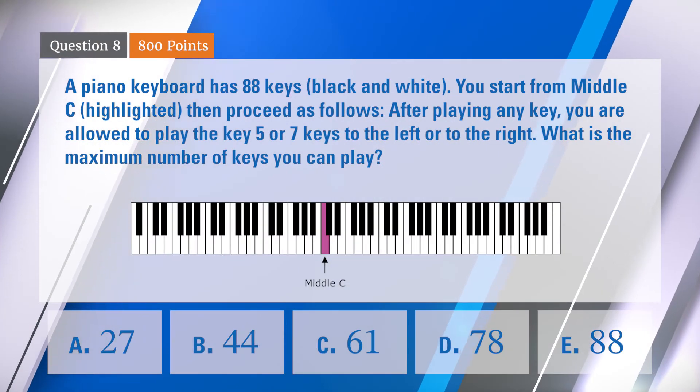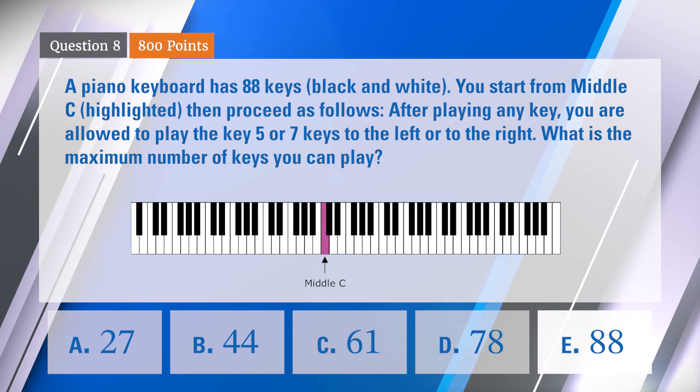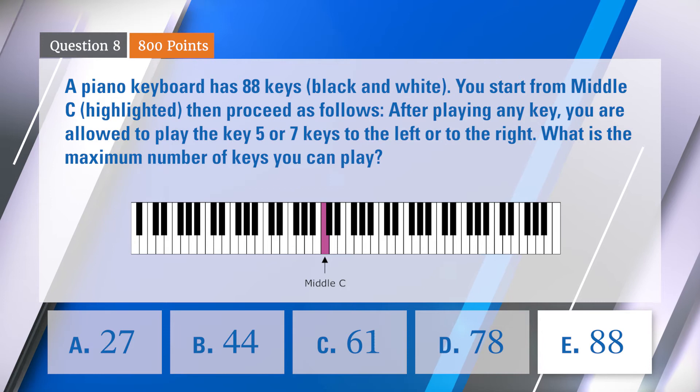Austin, you can think. Are you allowed to repeat a key? Yes, it's okay to repeat a key. Luke answers 88 — he is an Euler! Yes, Ian is right: 88. That is correct.